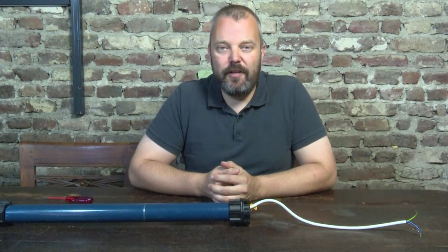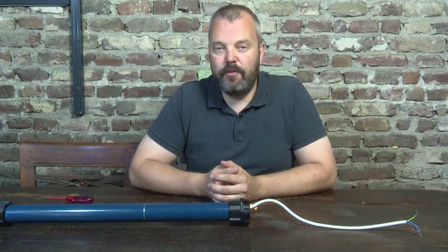Hi guys, it's Otto from Motorizeit, and today I'll be giving you four tips on installing your tubular motor or automating your roller shutters.